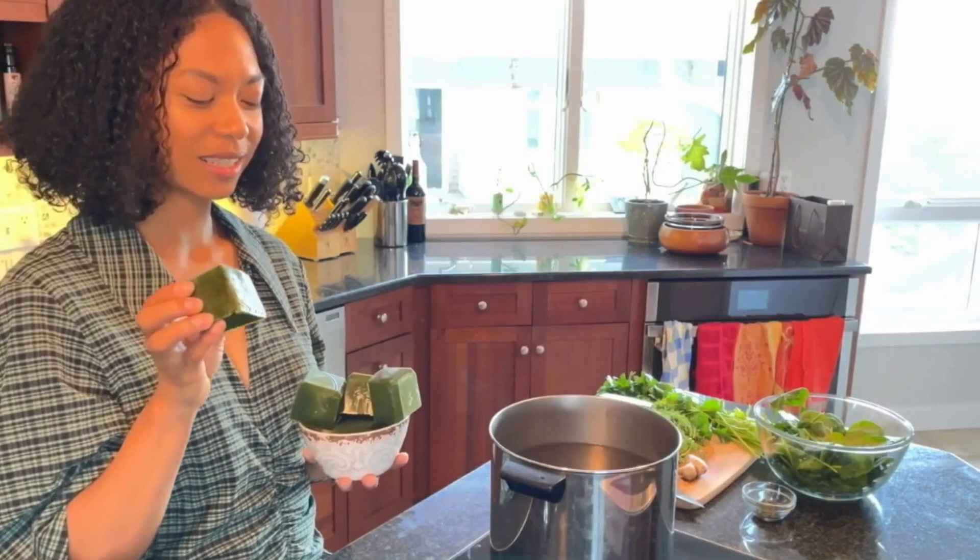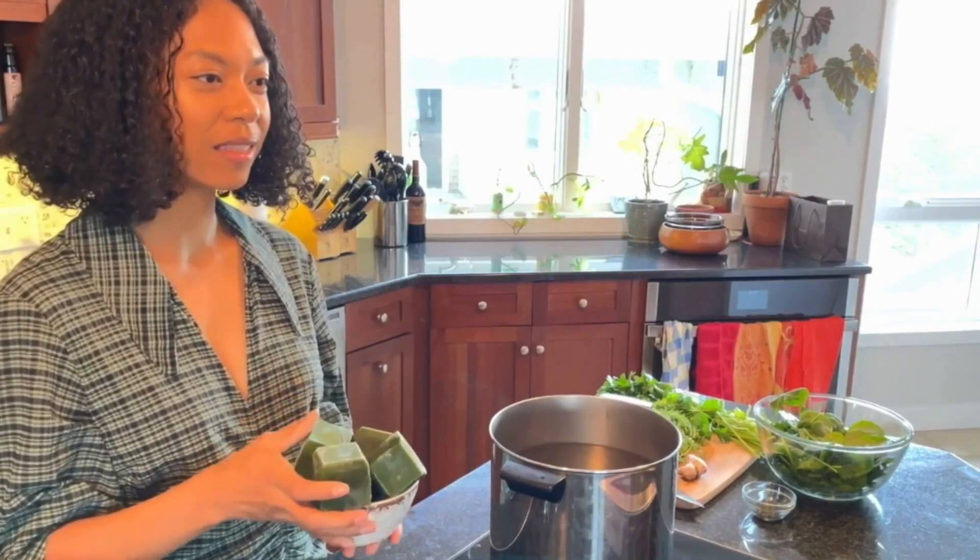This is what they look like — so much goodness all in this one ice cube right here. I love these because it's an easy way to throw in herbs that are going bad, herbs that are wilting, herbs that you have too much of. Maybe you needed just a little bit of dill to sprinkle over your salmon and now you have an entire bag left that you don't know what to do with.